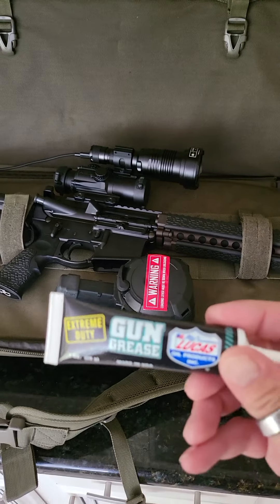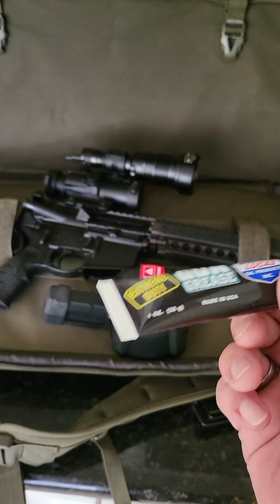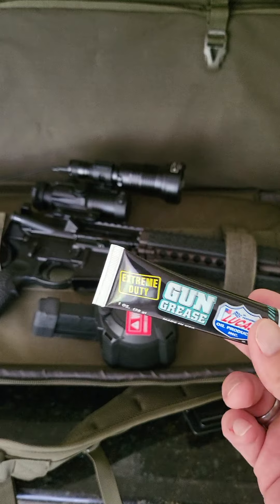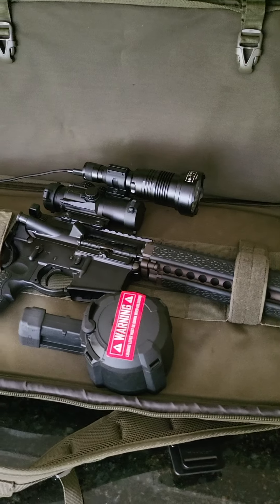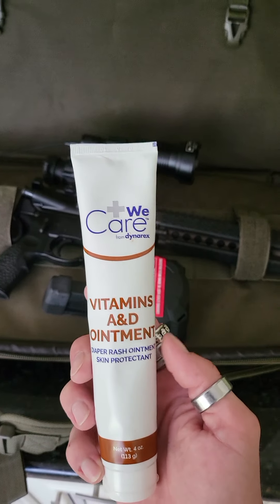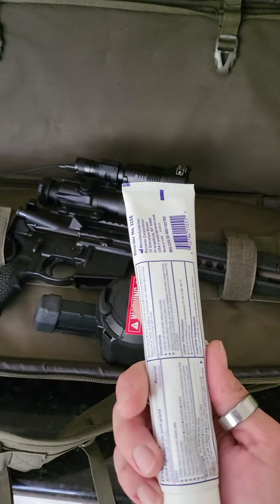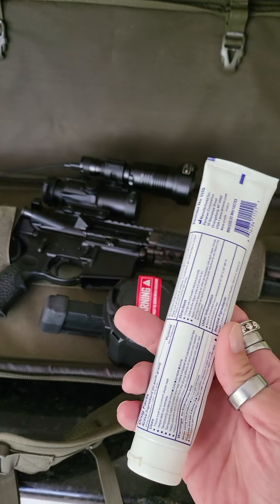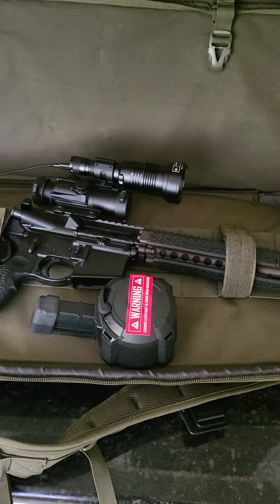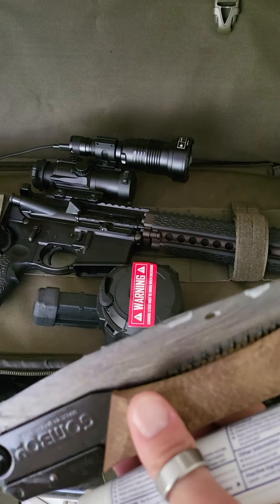You could switch over to gun grease, but then you're paying $10-12 an ounce to grease your knives and blades. What a lot of people don't know about is A&D ointment — vitamin A and D ointment. This stuff works. It's around $2 an ounce. I would never use it on a firearm, but I do use it on my blades. You can see some of it on the blade right there — I put it on kind of thick, and it will stay there.